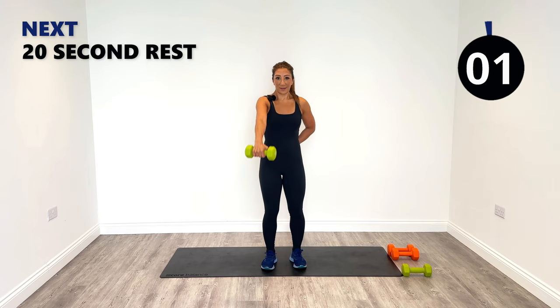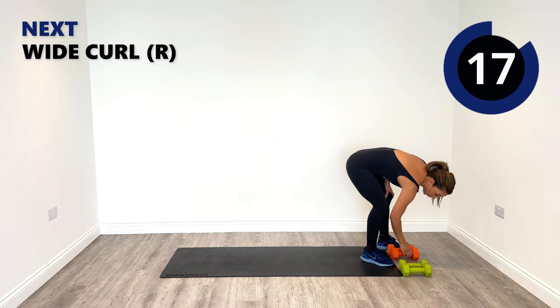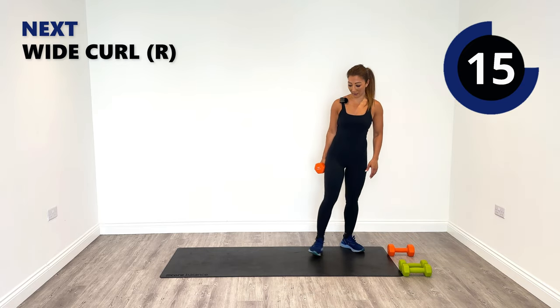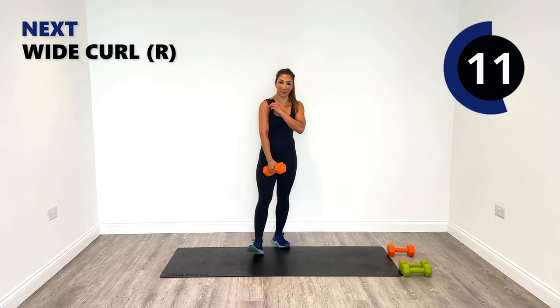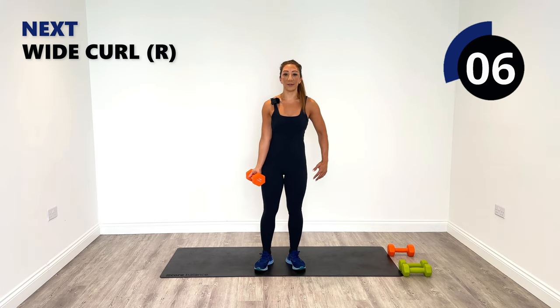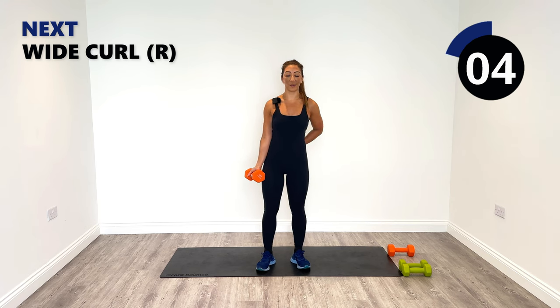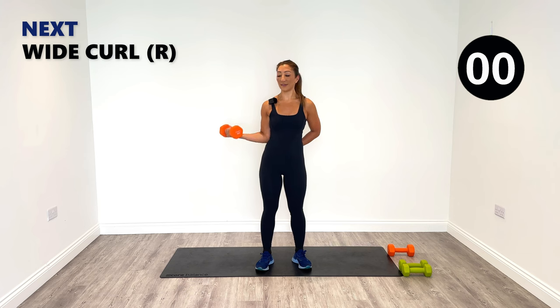Last one — brilliant work, hope we're doing a great job so far, well done. Wide curls next — slightly heavier for me, but if you don't want to, stay with the same. Coming out to the side, chest proud, curling up, halfway and lengthening all the way down. If you want an extra burn, go a little bit slower — keep the muscle under contraction for a longer time period. Rather than going up and down too quickly, go down nice and smooth, slow release, rise up, slow release down.